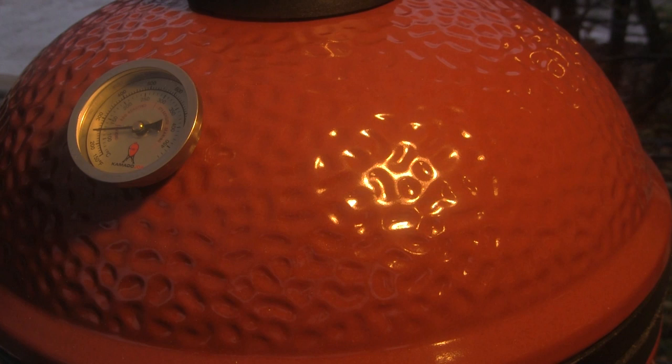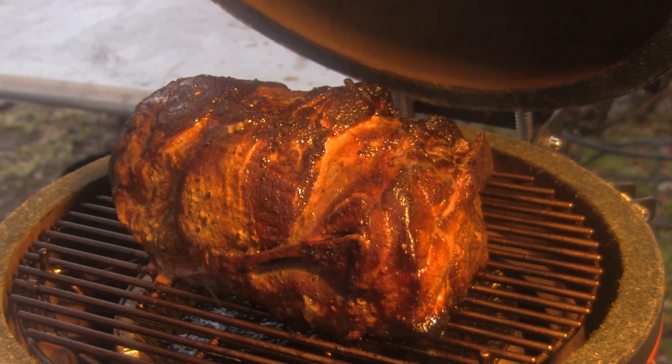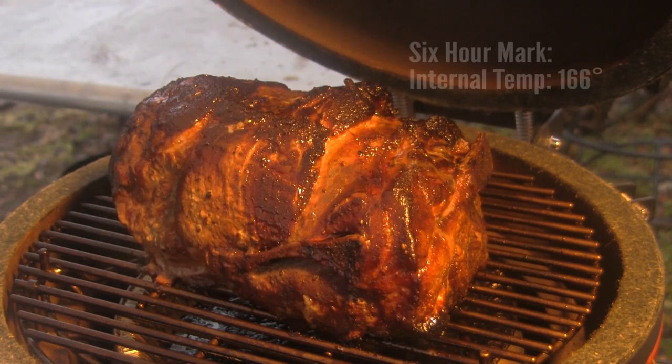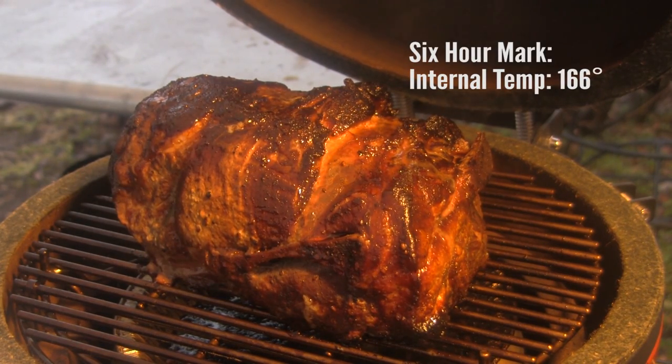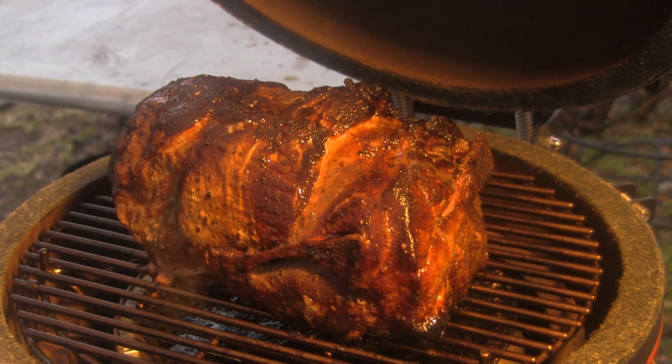We're right at six hours into this cook and the Joe Jr. has been holding rock solid at 250 degrees. Let's take a peek — man, that's looking really good, that looks outstanding! I'm gonna take it off the grill, wrap it in foil, put it back on, and insert a temperature probe to monitor it from here on out.